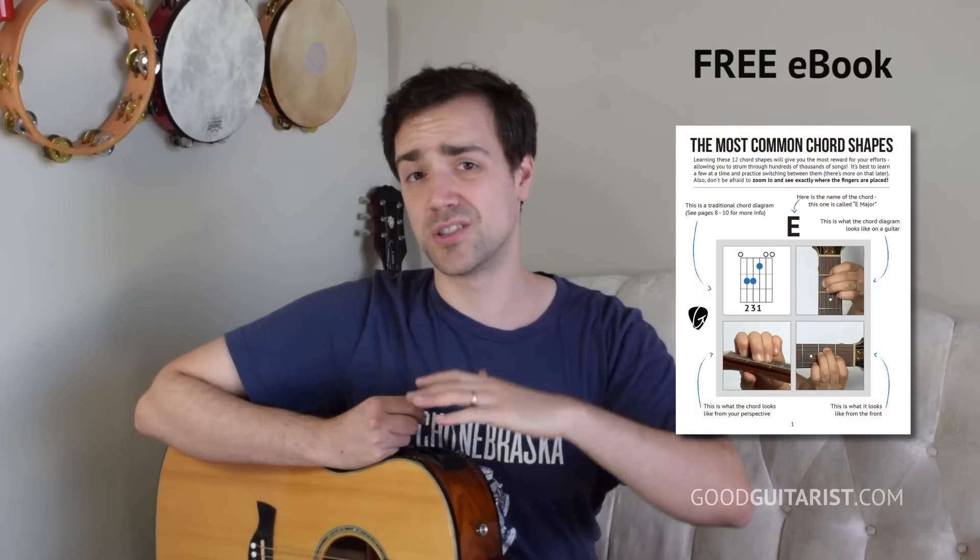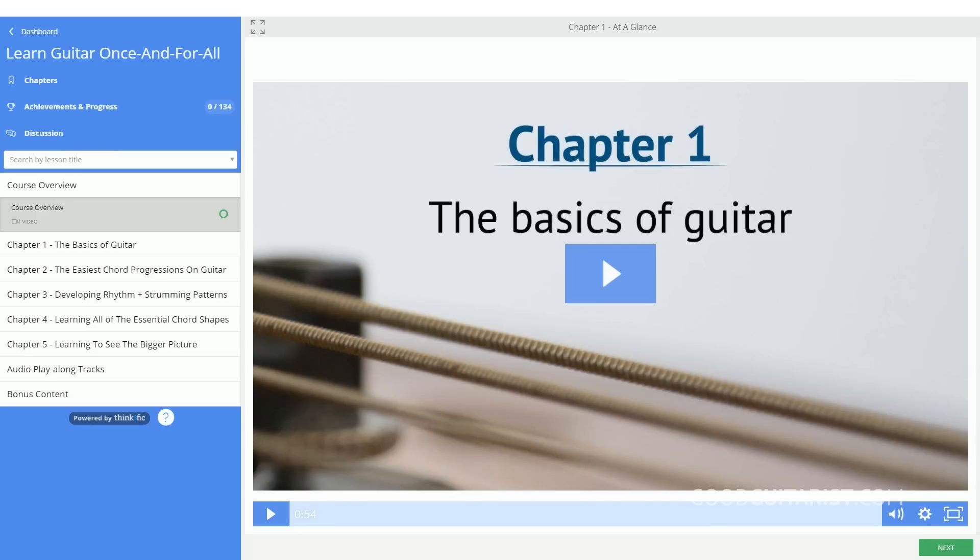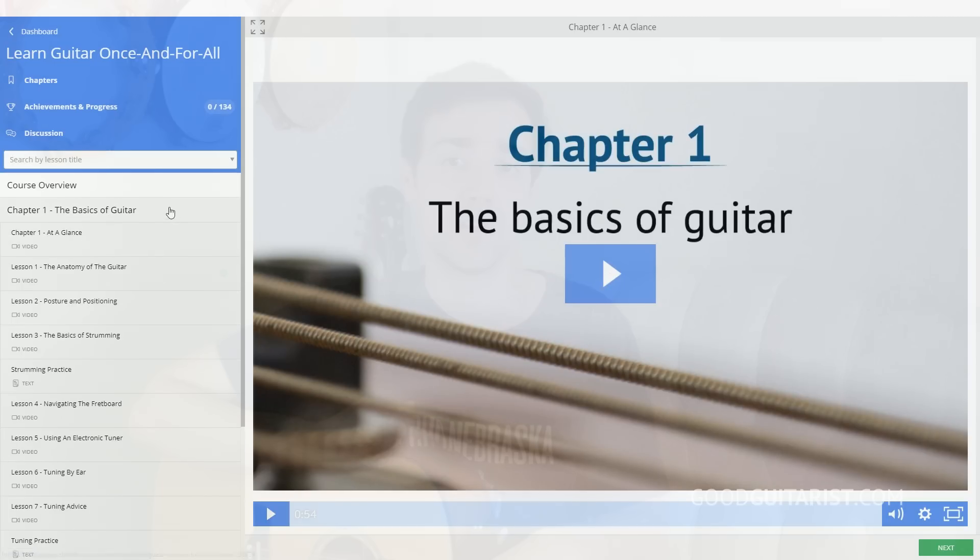If you still need help working on the most basic chords like G, C, D and all that stuff, I have a couple resources. There's my free ebook which covers all the fundamentals of rhythm guitar, and there's also my premium course. There's links to both of those down below. I recommend checking those out if along the way you find that you need any extra help. Otherwise, we're going to get started with the verse.